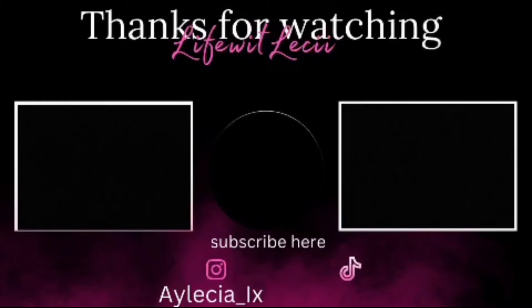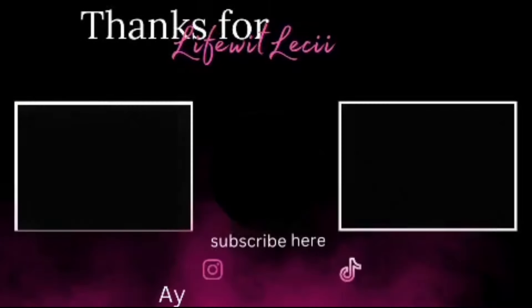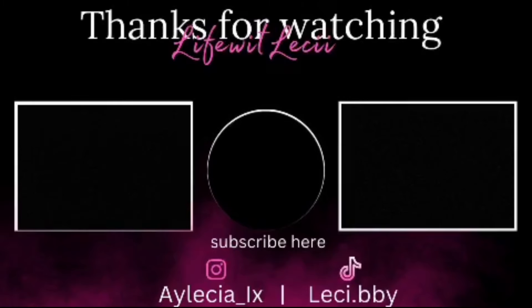This is going to be the end of the video — this is how the bun turned out. Thank you guys so much for watching. Make sure you like, comment, and subscribe. This is how the finished look turned out.